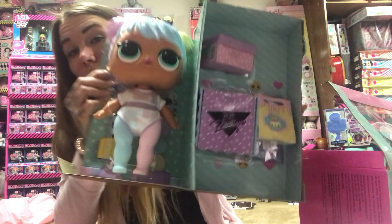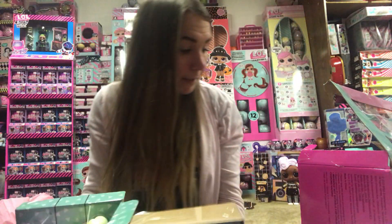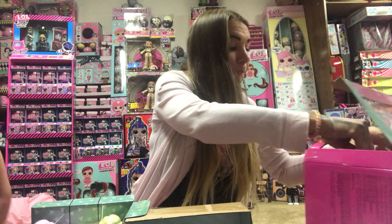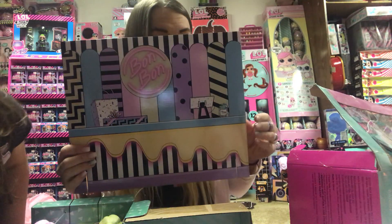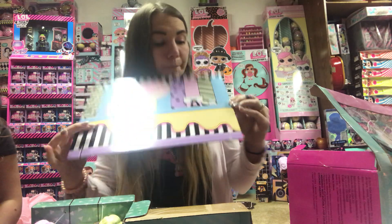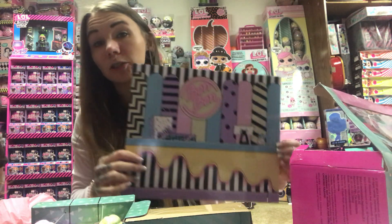She's pretty, I like her. Her fingernails are also painted — we'll show you better in a second. And here is her background. Bon Bon. It kind of looks like a candy store, which is really cool.